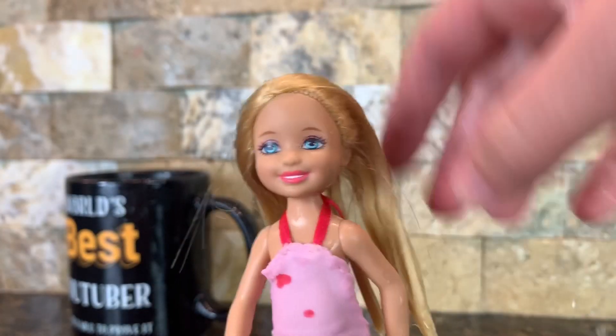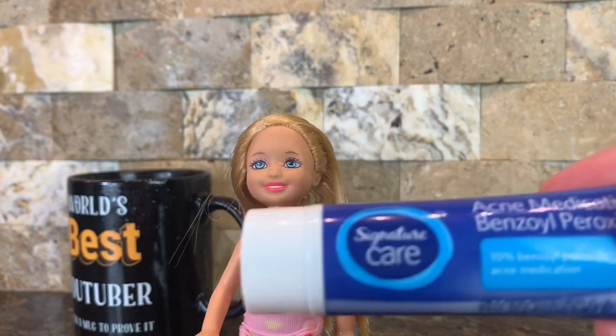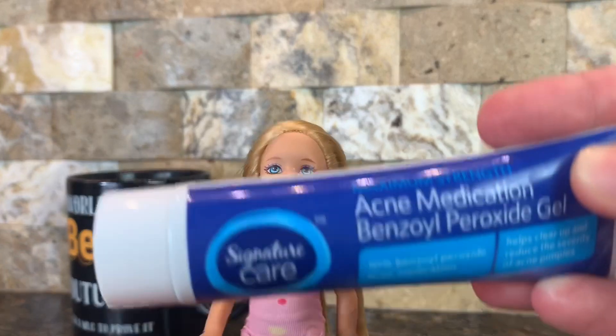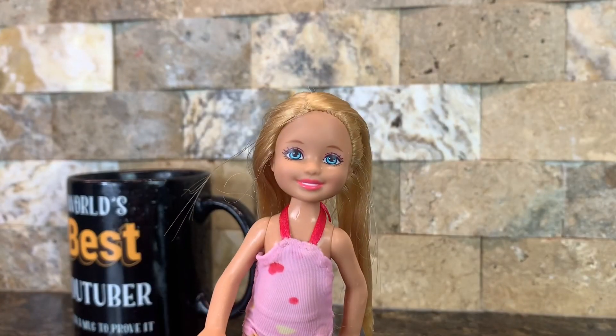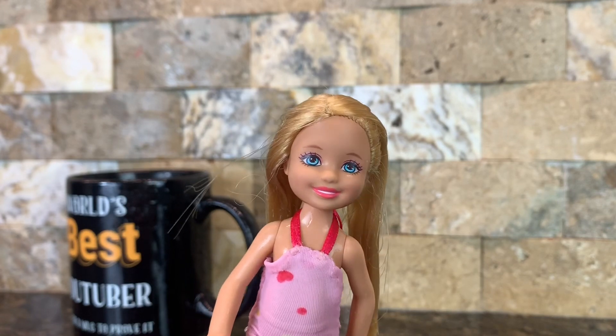She is still obviously wet but she is all done. However, she does have dirt on her face, so I'm going to be using this acne cream to get it off. It can bleach though, so if you have any of this I highly suggest you do not get it on your doll clothes or any sort of fabric, because it will bleach and stain it.